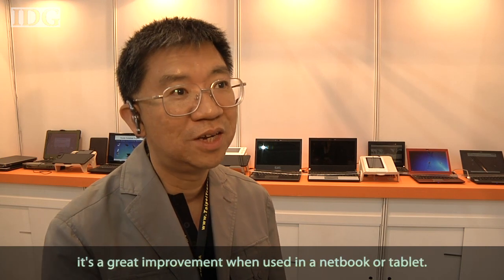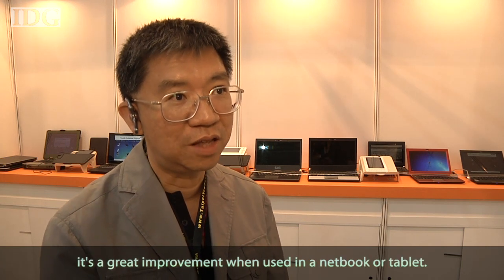Already, one customer from North America is asking about this kind of technology. That's why we keep closing with Pixel Qi. It's a customer request — it's a great, cool technology to use on the network and tablet.